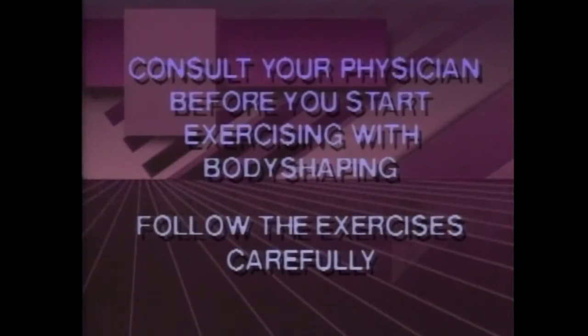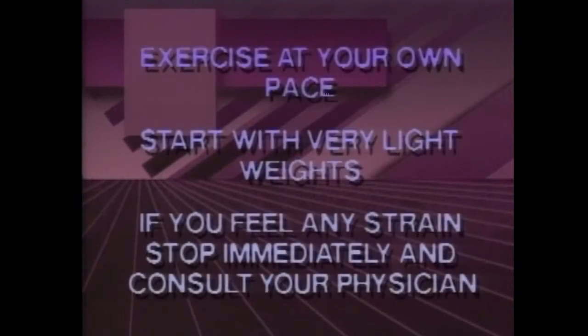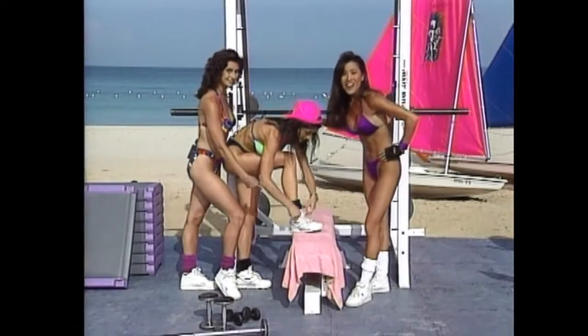Consult your physician before you start exercising with Body Shaping. Follow the exercises carefully and exercise at your own pace. Start with very light weights. If you feel any strain, stop immediately and consult your physician.